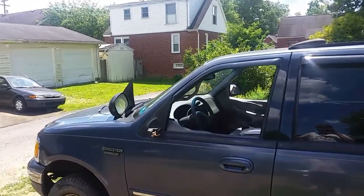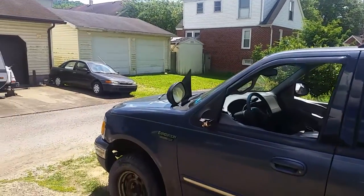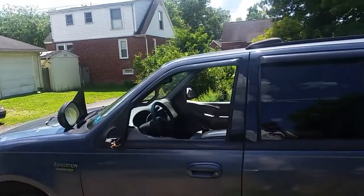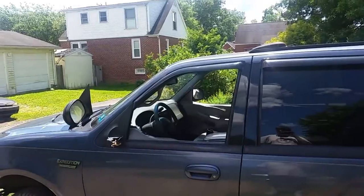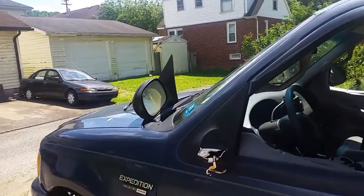Well, hello, YouTubers. Hopefully everybody's doing great. I'm back at it again today, and today I'll be working on a 2000 Expedition. I'm going to replace the driver's side window, and also I'm going to be replacing this mirror.